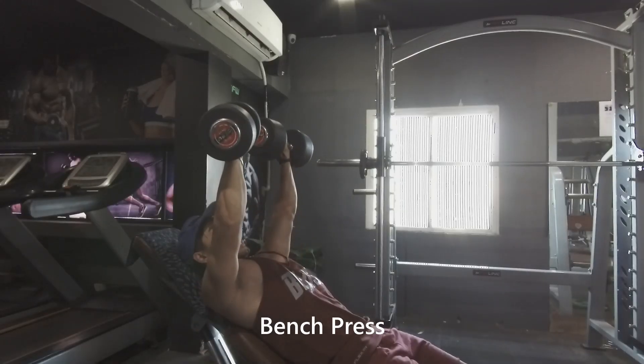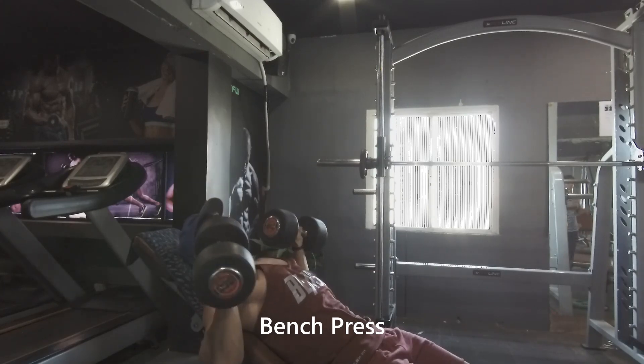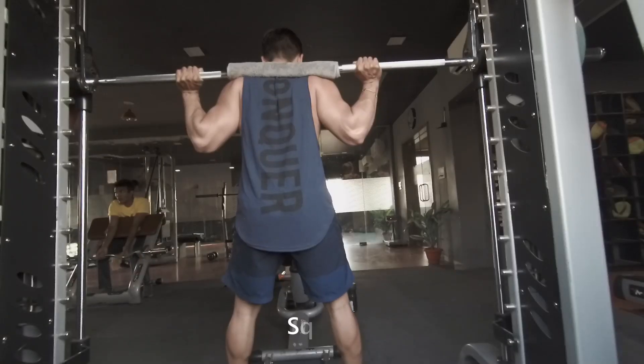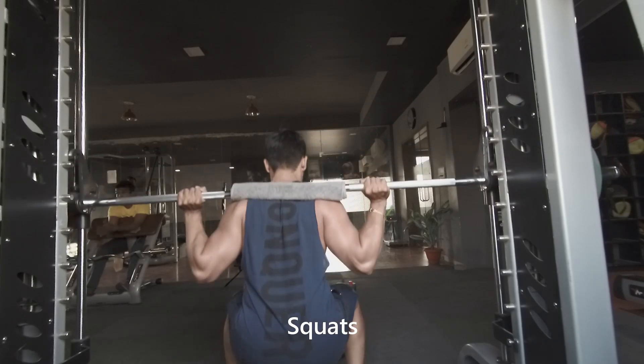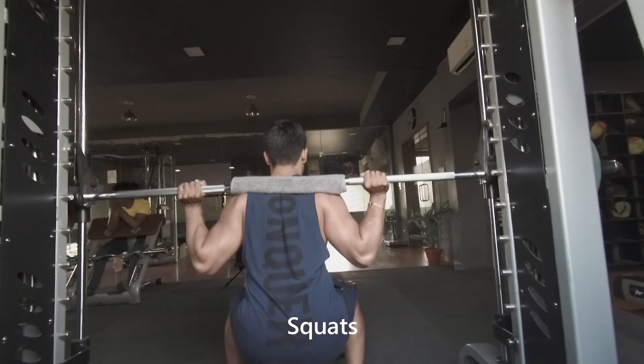So what are some of the most popular and proven compound exercises in bodybuilding? Perhaps the most popular is the bench press, which works many muscles in your upper body including muscles in your arms and back. Squats are another popular compound exercise — everything from your calves to your thighs to your buttocks is worked out by squats.